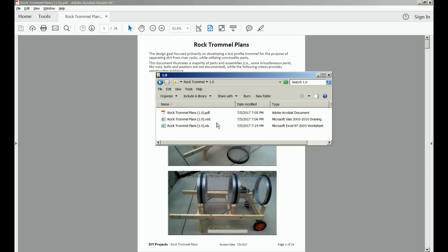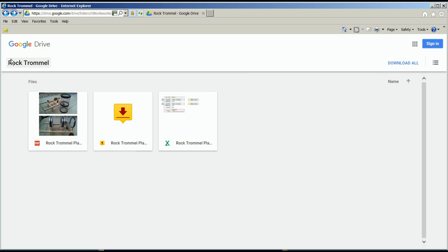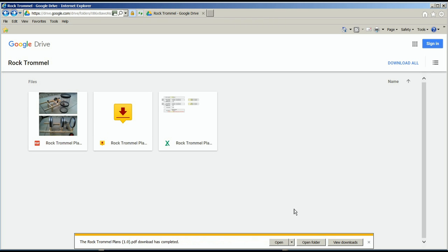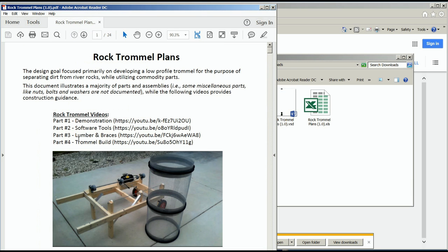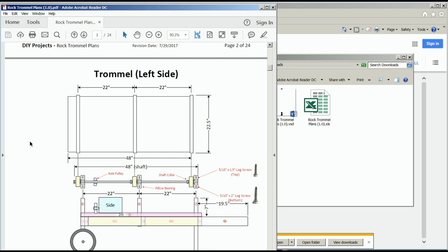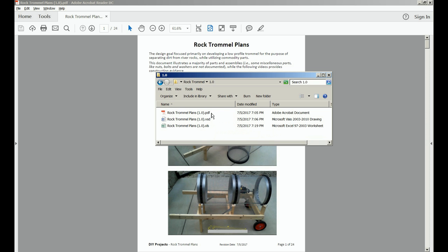The PDF has the same content as the Visio document. A Google Drive link is provided in this video's comment section below where you can download these files. The Visio document was used to create the PDF file.